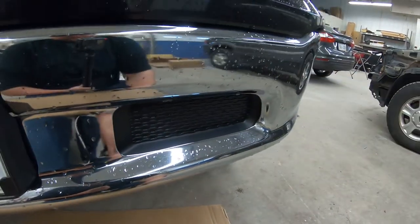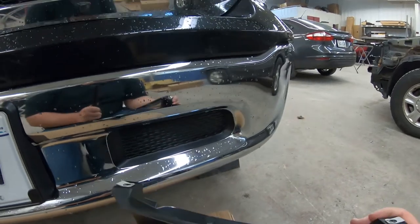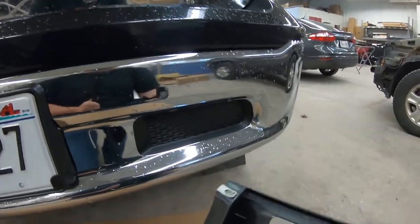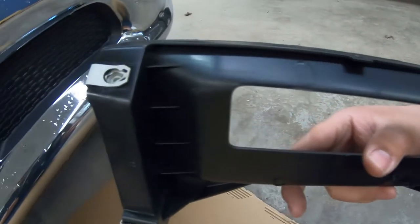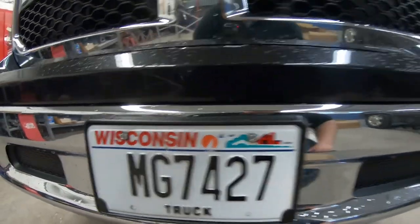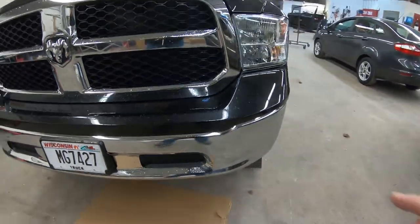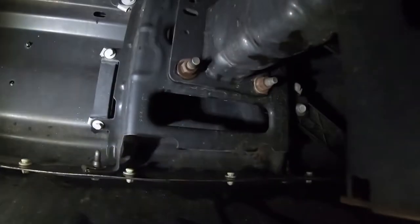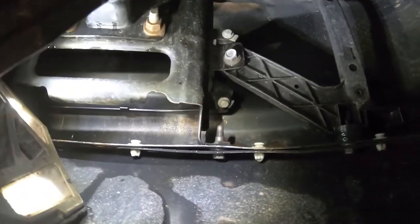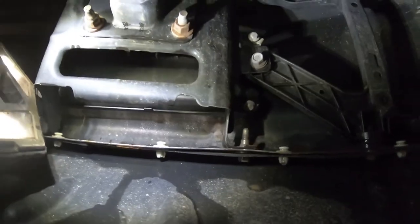First things first, we've got to get these block-off plates removed. Looking at the ones that are cut out for the tow hooks, on the back side they have four bolts that go into these little threaded clips. My assumption is that they're on the back side of these ones too. So let's shed some light on this — we've got two bolts right there and two bolts over here too. We're going to loosen those up and get those out.